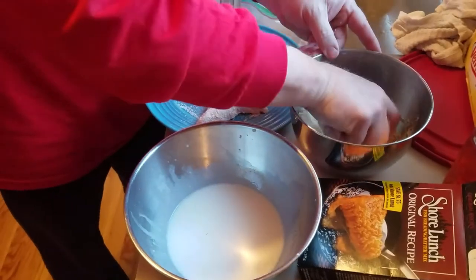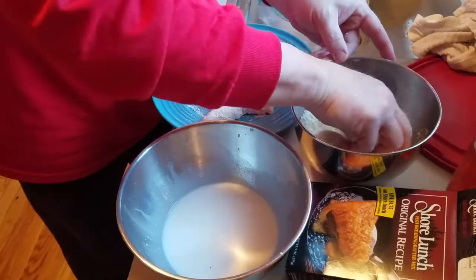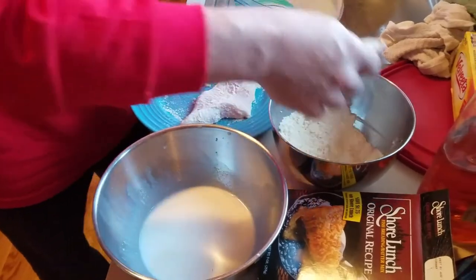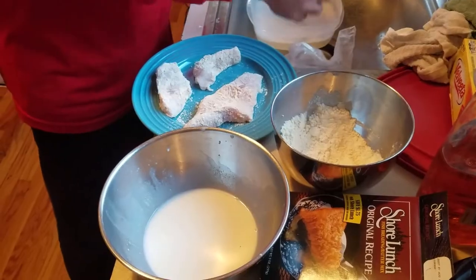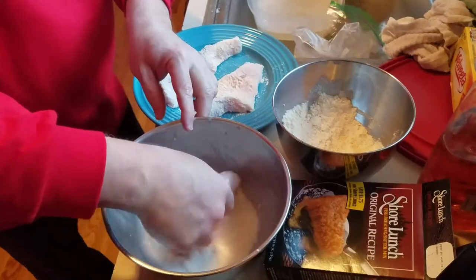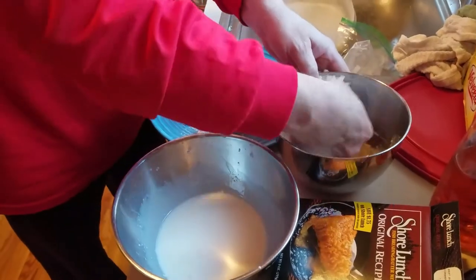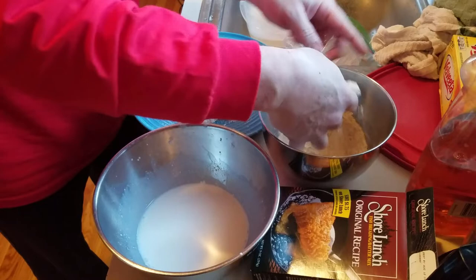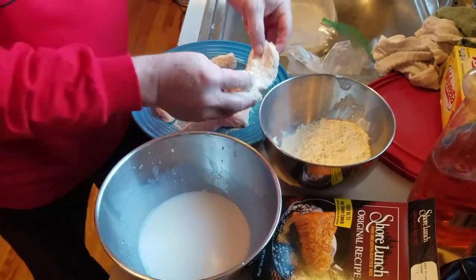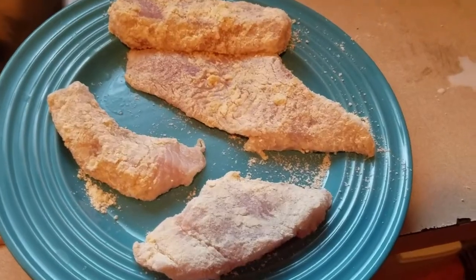Now what happens with the Shore Lunch is it does kind of clump up on you after you put several pieces in it, but we're only doing a few today so we won't have any problem. Milk, shake it off, Shore Lunch dusting — voila, on the plate. That's how it's done.